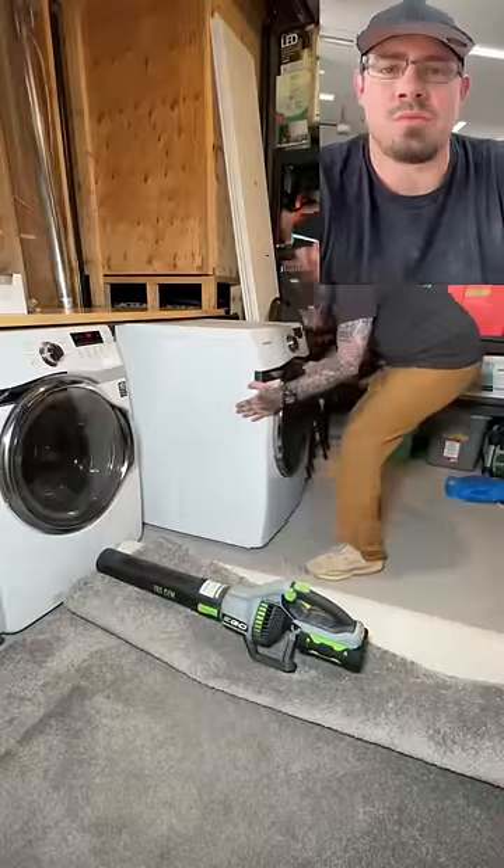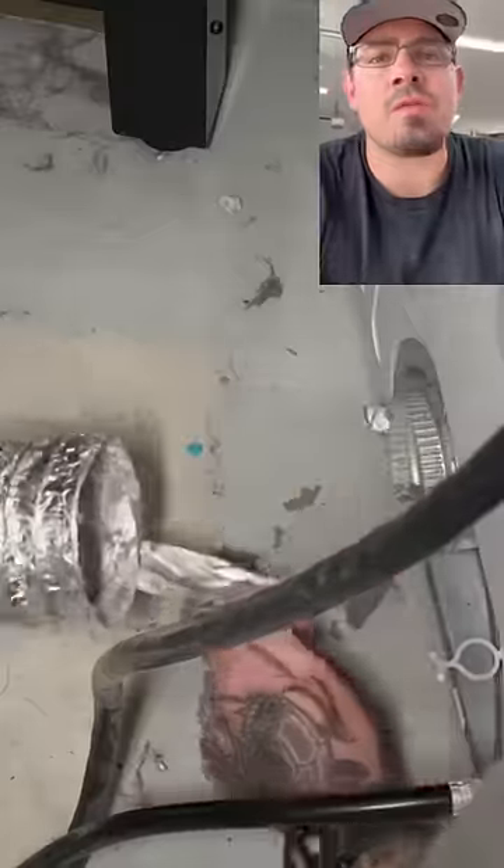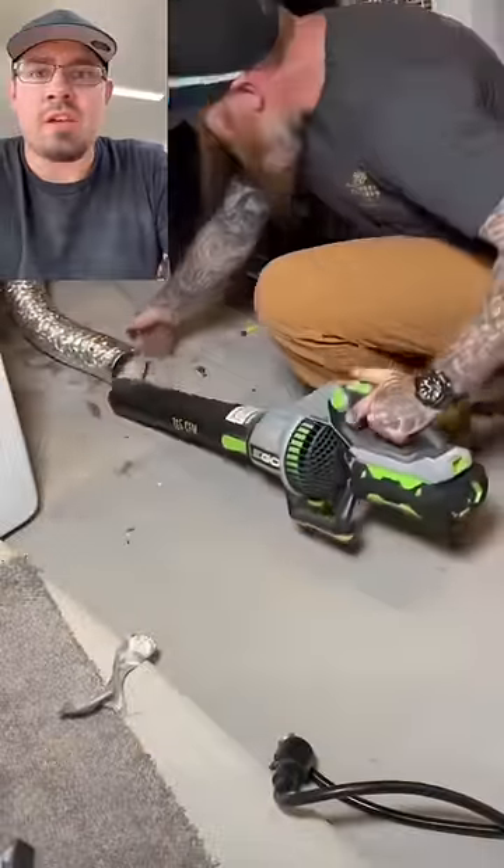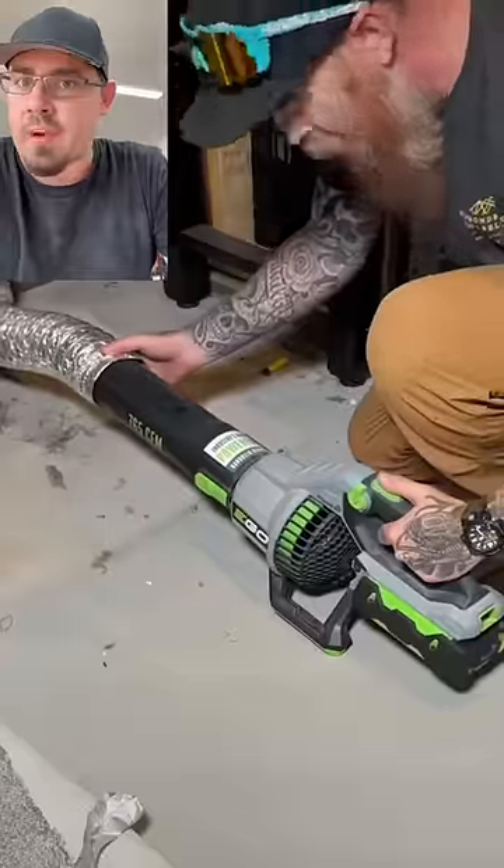Another daily tip. Now this is an awesome trick, however you left a little room for improvement. Let me show you. So here we're going to be working on cleaning out that dryer vent. Any sort of lint that's stuck in there can cause a fire, so we got to get it out.